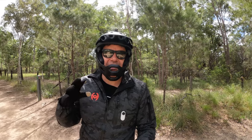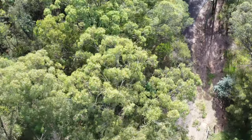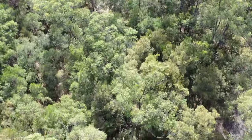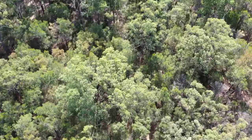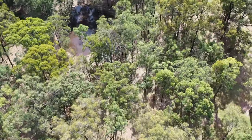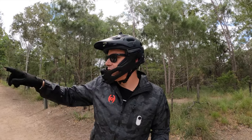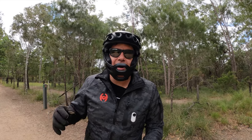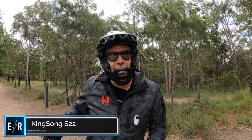Now it is the fun part — the off-road test. I've just flown the drone over to show you the trail from above. We're back on the original A1J tyre. We're going to do a loop of about 600 metres, then go get the Pirelli Angel, swap it over, and at the end I'll give you my wrap-up with pros and cons and why I would get one over the other.